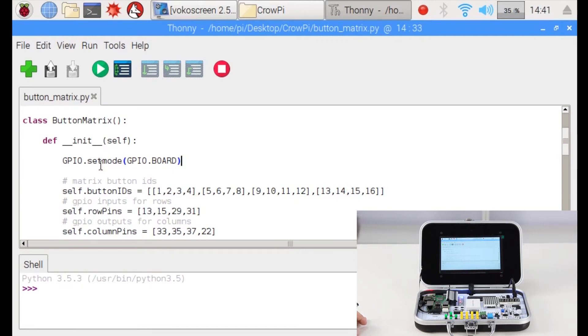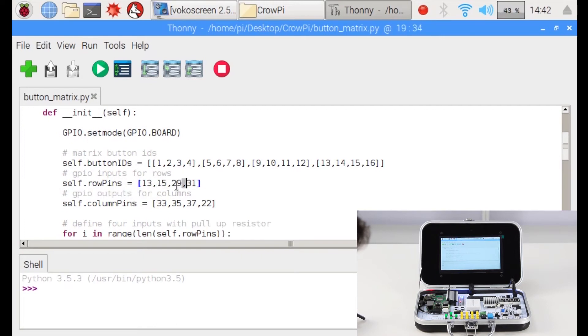Now we create inside our object, which is button matrix, a place called button IDs. Inside we put in a matrix all our button numbers: 1, 2, 3, 4, 5, 6, 7, 8, 9, 10, 11, 12, 13, 14, 15, and 16 — exactly the amount of buttons. For the rows we put 13, 15, 29, 31 — these are the GPIO pins for the rows. Then we have GPIO outputs for the columns: 33, 35, 37, 22. You can find the GPIO numbers on the label next to the switch.